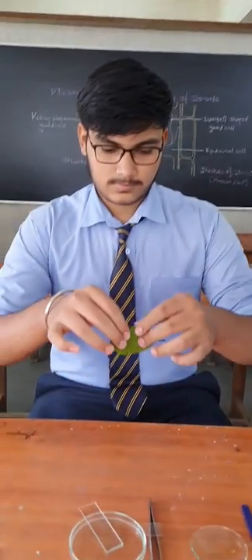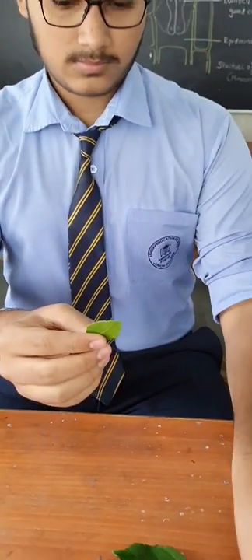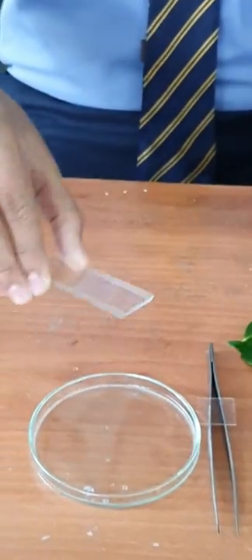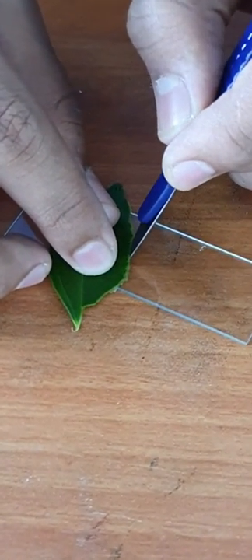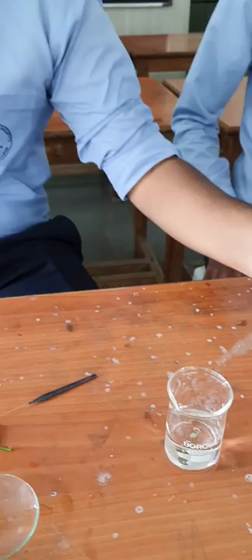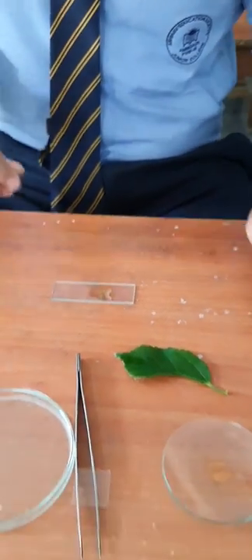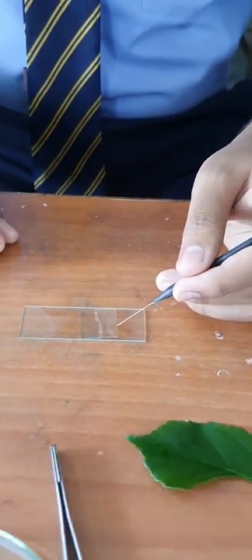Now take a hibiscus leaf. Hibiscus is a dicot plant. Peel off this leaf as shown here. You can observe the transparent layer which is pointed by the needle. Take the part of it on the slide and cut it into small sections using a blade. Add a drop of water over it. You may also use glycerin instead of water. Now put a cover slip properly and your slide is ready to observe under the microscope. First observe the slide under 10x and afterward observe under 45x.